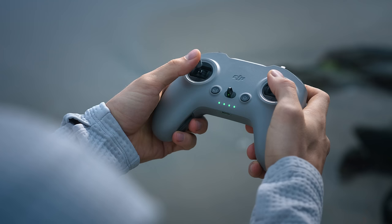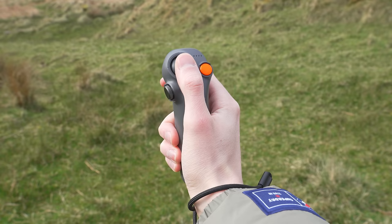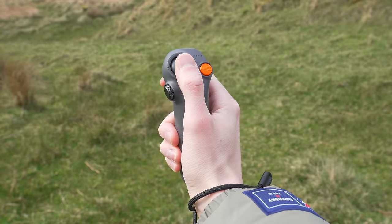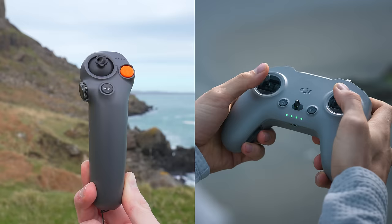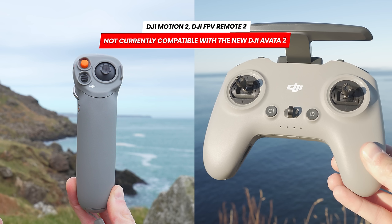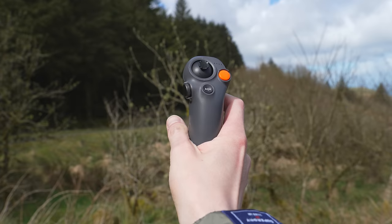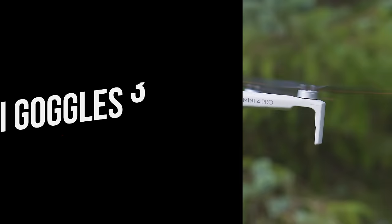Just like with the previous generation, if you wish to fly the Avata 2 in full manual mode, you will need the FPV Remote Controller 3, as this is not possible with the Motion 3 controller. At launch, only the new RC Motion 3 and FPV Remote Controller 3 are compatible — these are not compatible with the previous generation Avata or DJI FPV. The previous RC Motion 2 and FPV Remote Controller 2 are also not compatible at launch, but there is a plan for them to become compatible via a firmware update. The new RC Motion 3 can also be used to fly the Air 3 and Mini 4 Pro with the goggles.